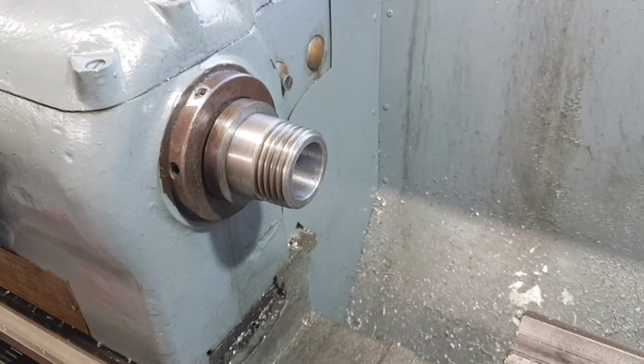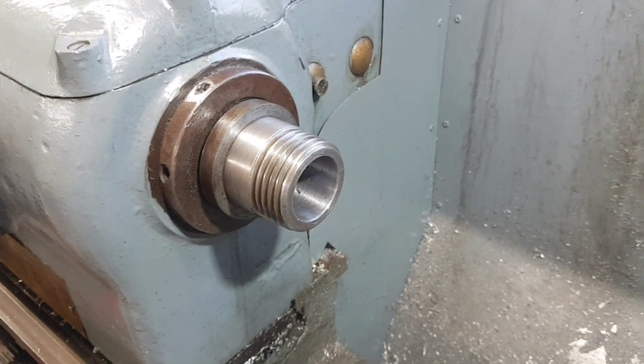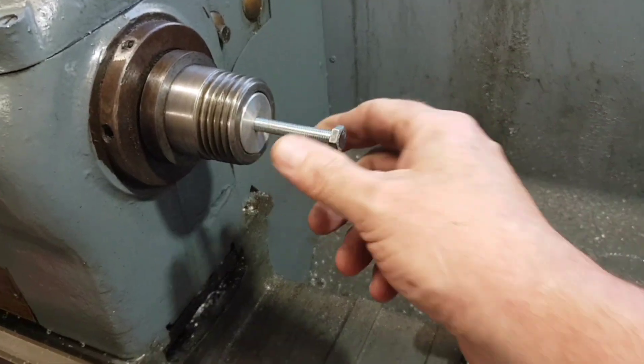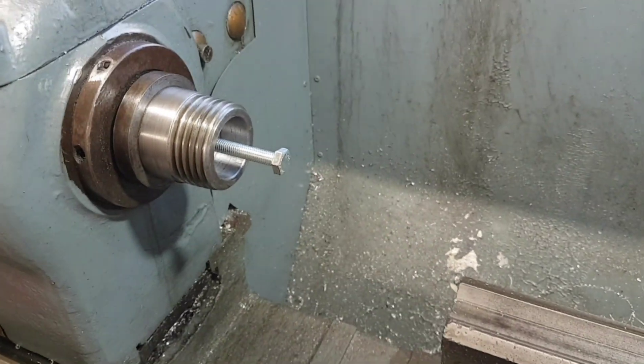We're back at the lathe, the chuck is removed, and that in there is an MT 4.5. Here's the offending article — and I'll be completely honest, I cocked up. I dropped that into there; it should sit to about there, that was the plan, and instead it disappears down the bore.